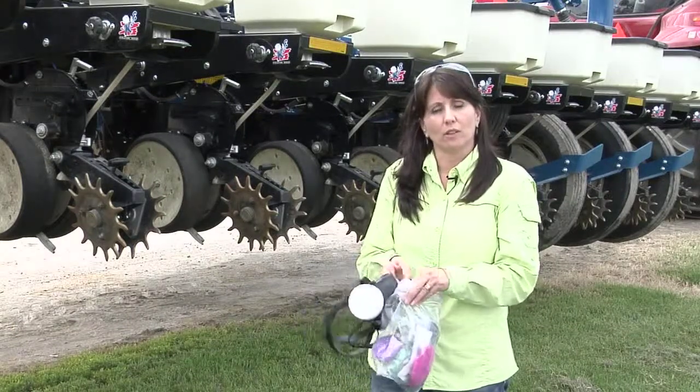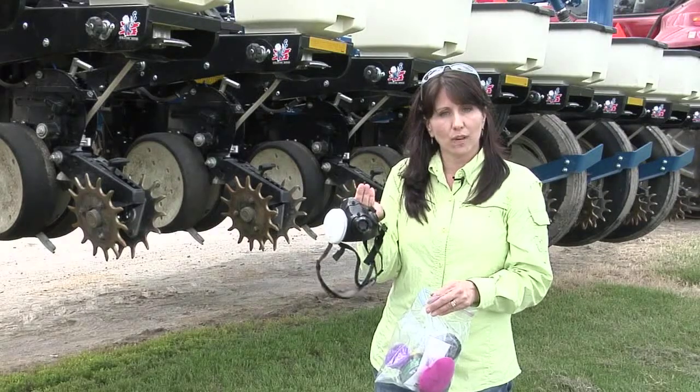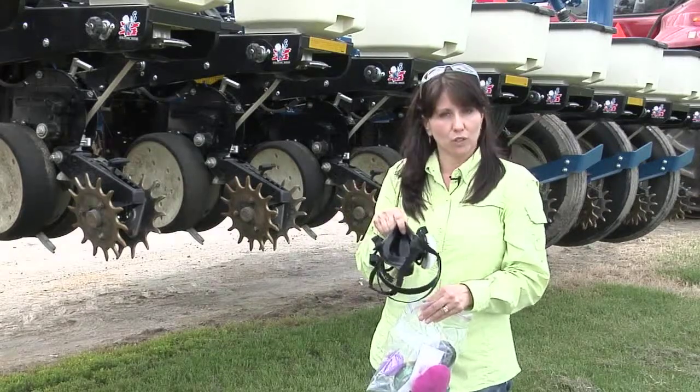So the big message for a respirator that looks like this is: only use what you need to, make sure you get the right fit, and do not use it if you don't have to.